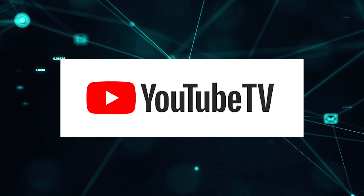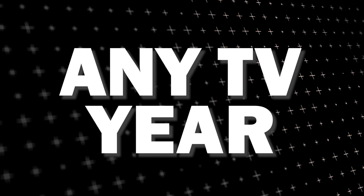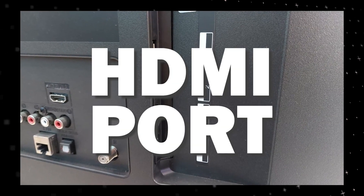The way that I'm going to show you how to install the YouTube TV app will work on any model of TV and any year of TV. You just have to have an HDMI port to plug into.